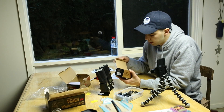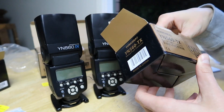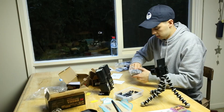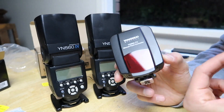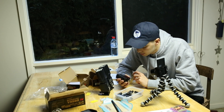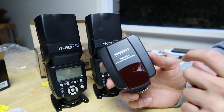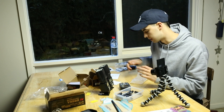I should probably open up this one first — it's a YN-560 TX Speedlite wireless controller. It's got some instructions in here as well. One thing that would make this the best product ever is if there was a focus assist beam in here. Just looking at it, it doesn't look like there is, so maybe it's just the optical slave. But if there was a focus assist beam so I could shoot in the dark using this to focus — holy cannoli, this would be the best product ever. I would pay five times as much for that.